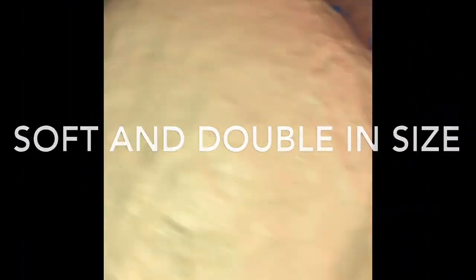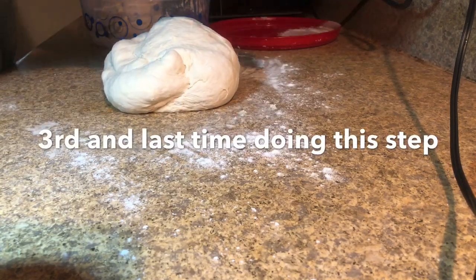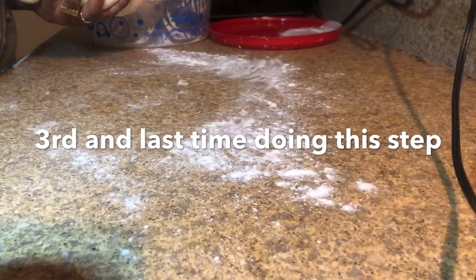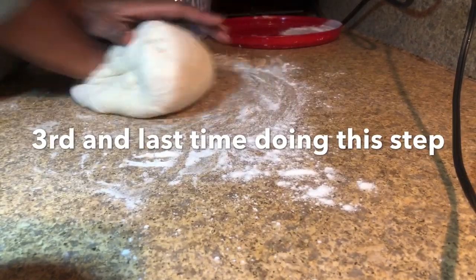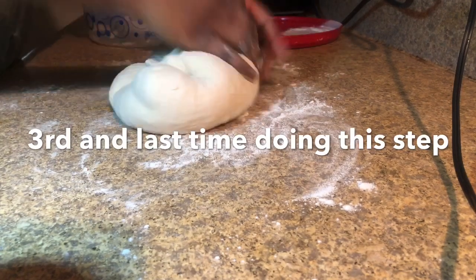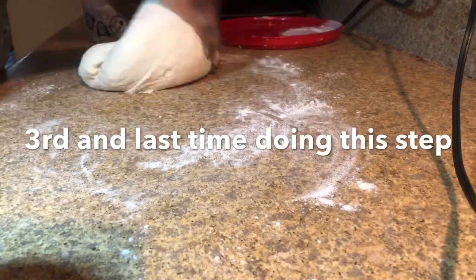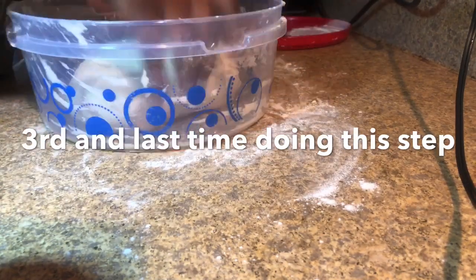Here's the dough after another 45 minutes. We will repeat this process again — flour the surface, take out the dough, and work with it. Remember, this is the third and last time we will be doing this process. When it comes out next, we will divide it and start shaping it. Don't forget to round it again and place it back into the bowl and let it rise for the final 45 minutes.